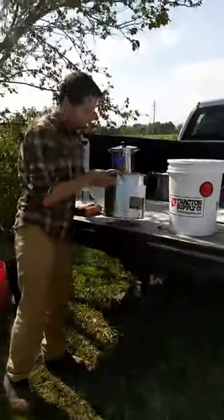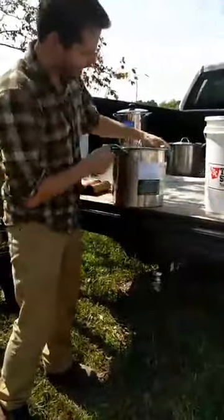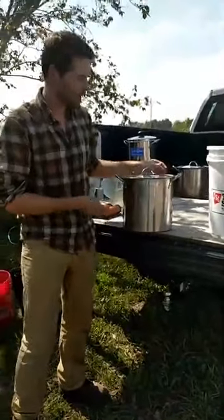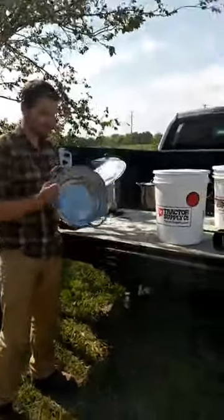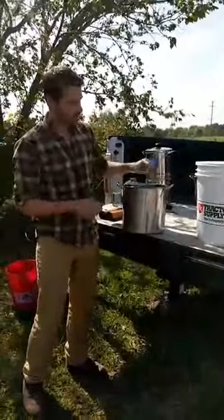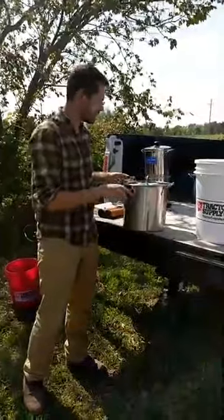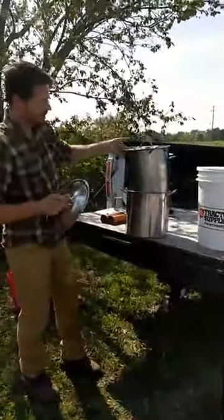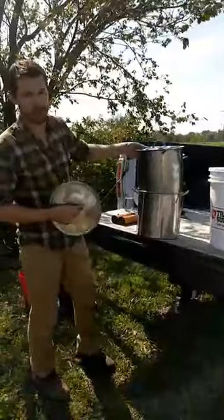We're going to be using five-gallon buckets — I got these from the local tractor supply, they're food grade and BPA free, good for an emergency situation. For those opposed to putting drinking water in plastic, you can also go to a local big box store and get a really cheap stainless steel stock pot. This one is about three gallons, I bought it for $9, and you just need two of them — they stack right on top of one another.